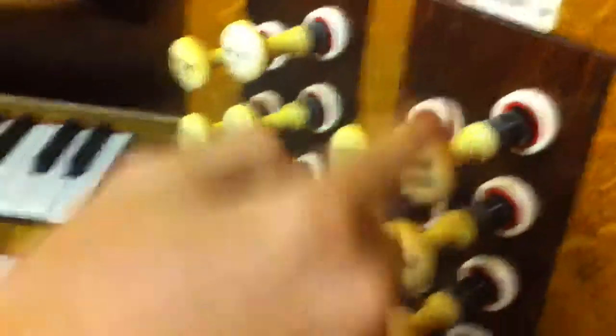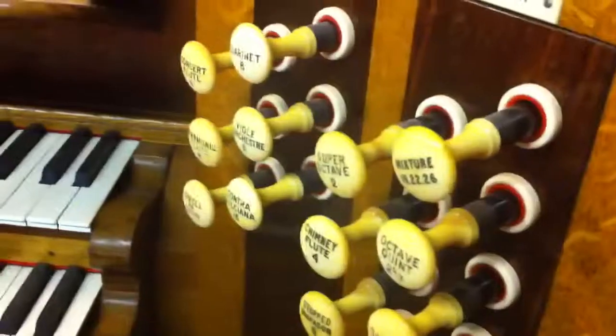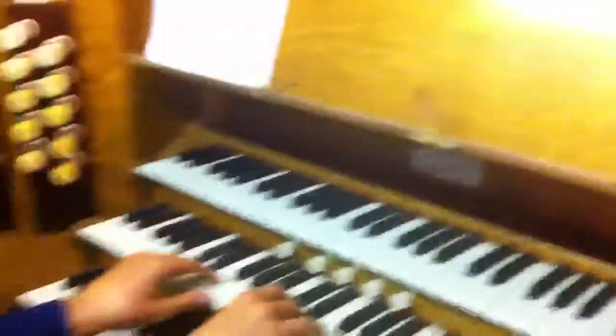Unfortunately, this organ has no trumpets on the Great. I'm going to give you the exact sound of what it sounds like pulling out everything this organ has on the Great. This is full Great — this is what the organ sounds like on full Great.